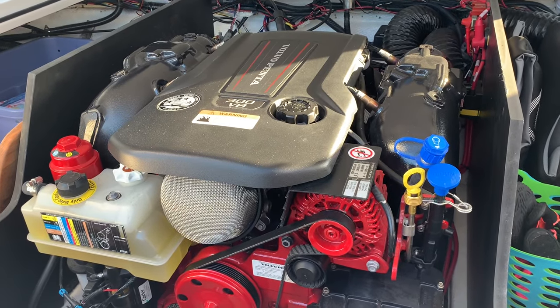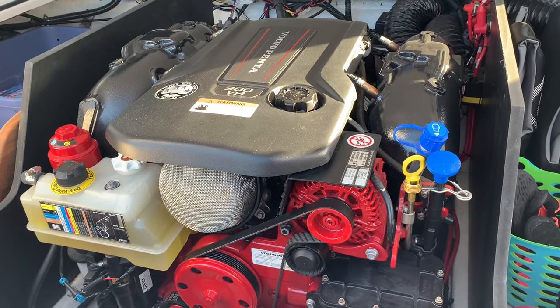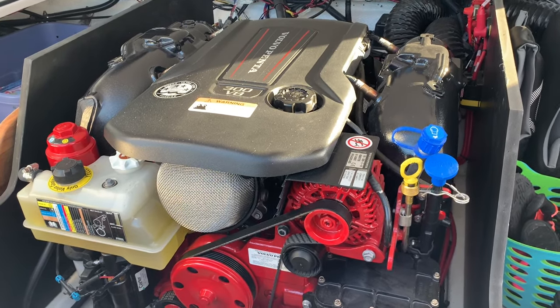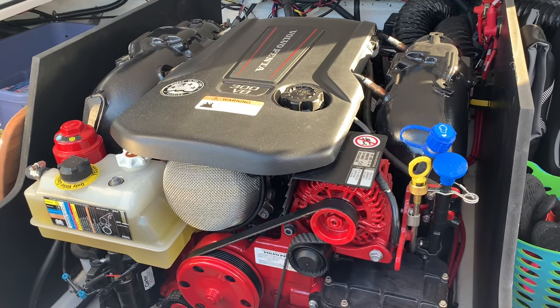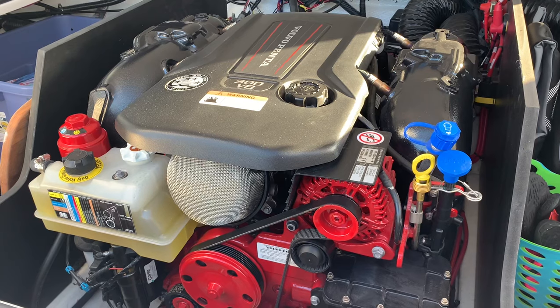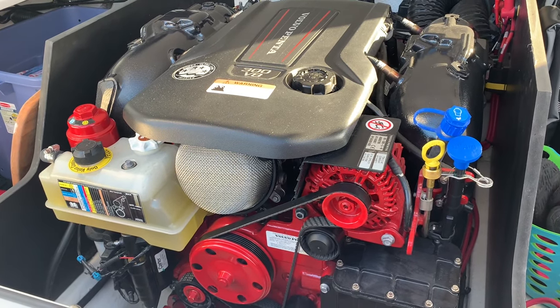I'm still concerned — could there be water in the input lines, or water down in the impeller housing that could freeze here in the Iowa winter? So for as easy as it is, I'm just going to run the pink stuff through the entire coolant system, as you would with a typical legacy internally cooled boat motor.